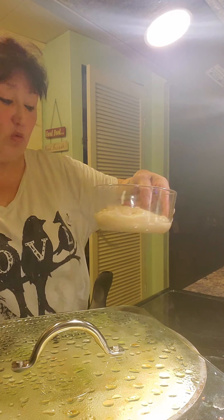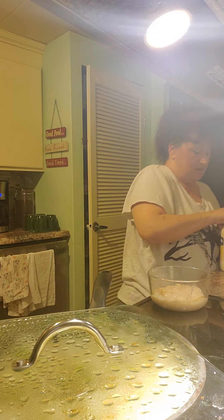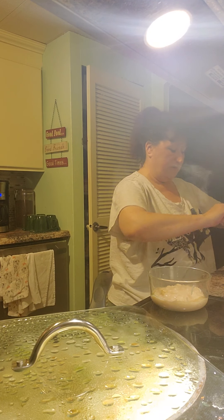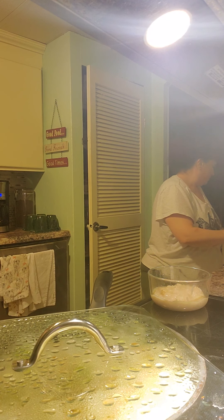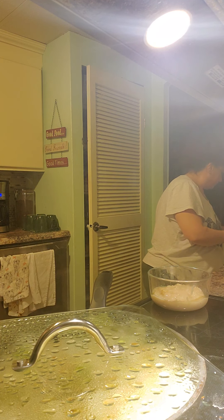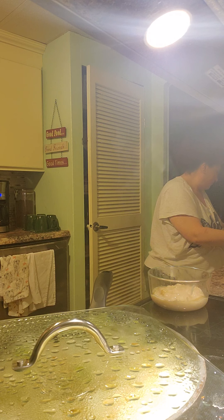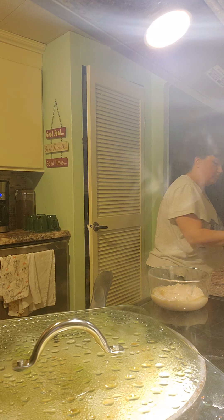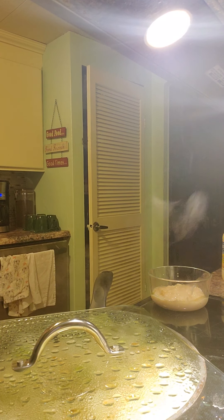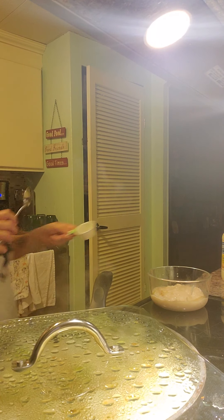Okay, so there it is — there's one can of soup. And we are going to add a third of a cup of mayonnaise to that. I just got this new mayonnaise. So a third of a cup of mayonnaise in there, and we're going to mix that up.